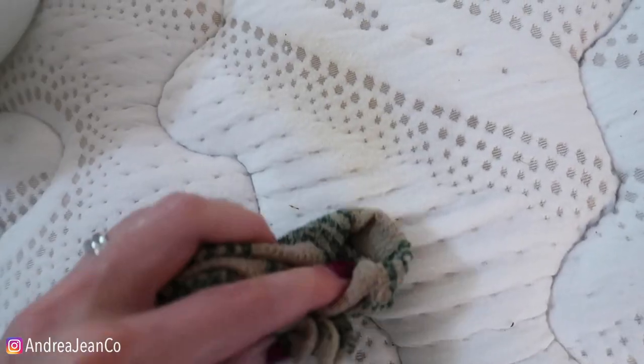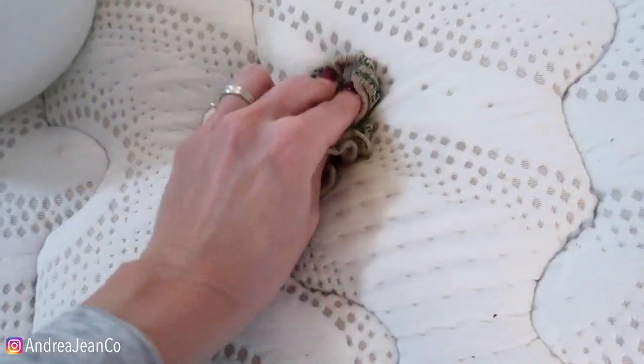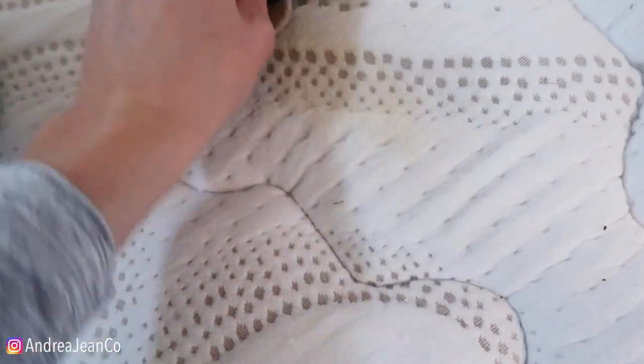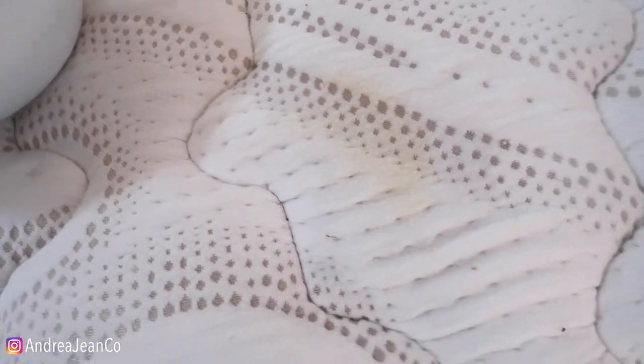Technically, when removing any stain, you want to blot it first so as not to spread it into your mattress any more than need be. But I find oftentimes it needs a little extra scrubbing. This was some potent sauce. Okay, it is coming up nicely — I can see a tiny tinge of yellow still there. Don't you worry. Sometimes this just requires a couple of extra applications. That's mostly up; it's wet, so I think it'll look much brighter when it dries.